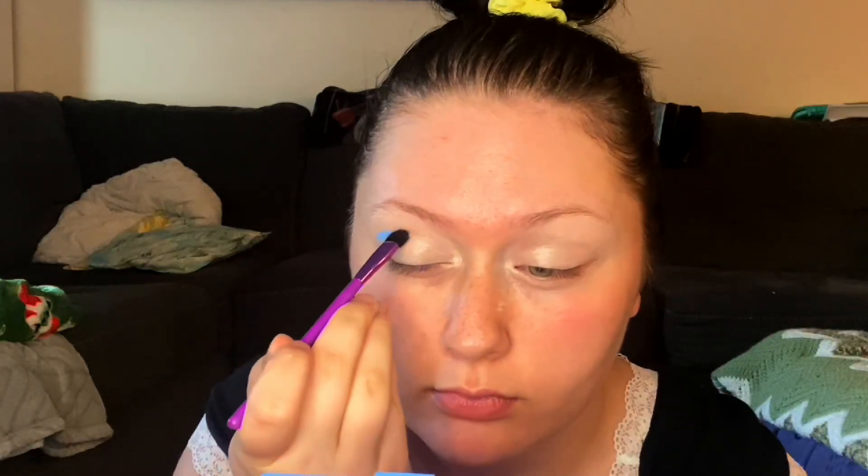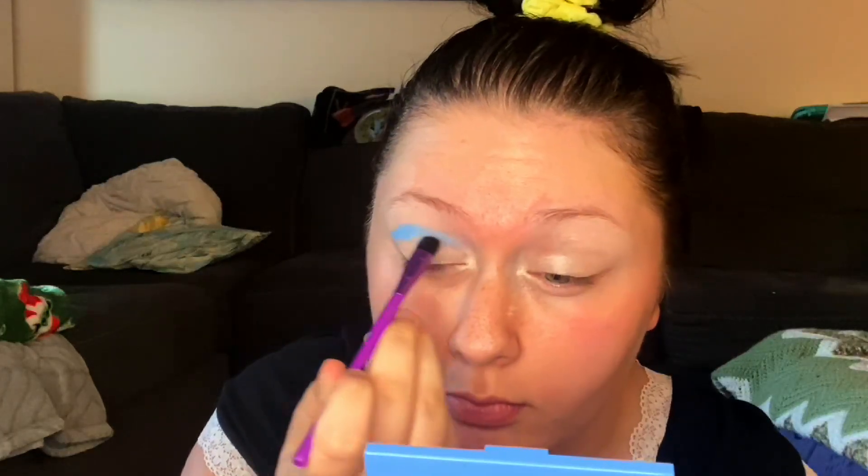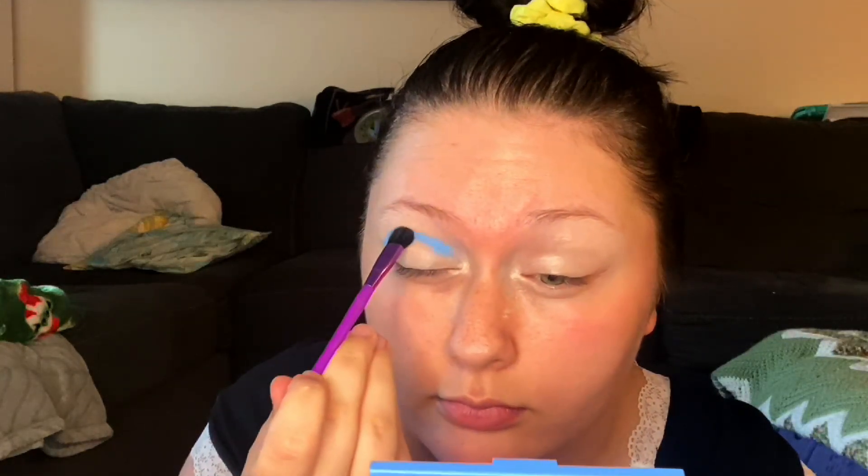So I started by priming my lids as usual. After I blended that out, I did not set it with any powder. I went in with this baby blue eyeshadow — this is a ColourPop shadow, couldn't tell you the name of it, but it's in the Blue Moon palette. And I went in with a very dense packing brush and started drawing out my eye shape.